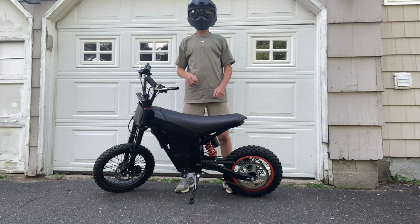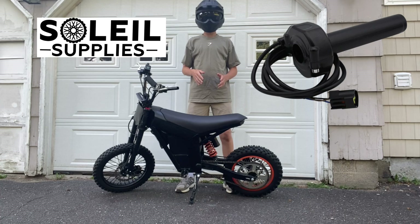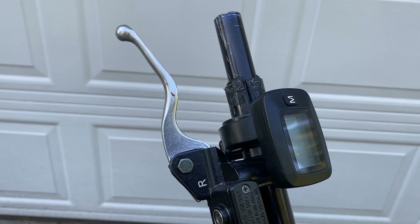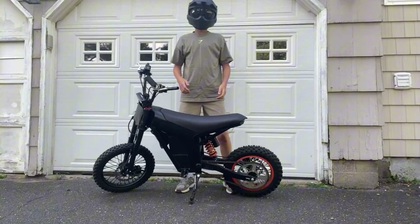What's up guys and welcome back to another video. Today I'm going to be installing this new throttle that I picked up off of Solio Supplies. I'm replacing my old one which is cheap and ended up breaking, so let's get right to the video.